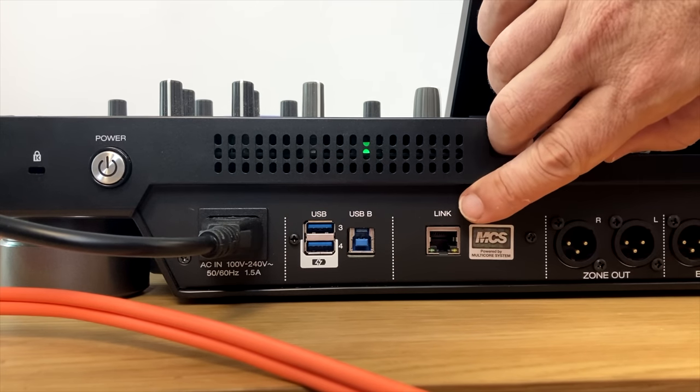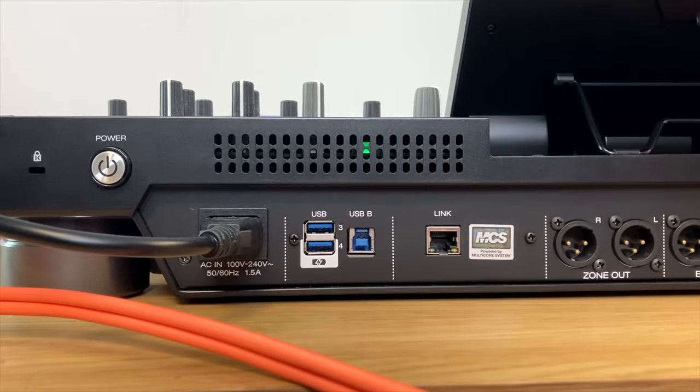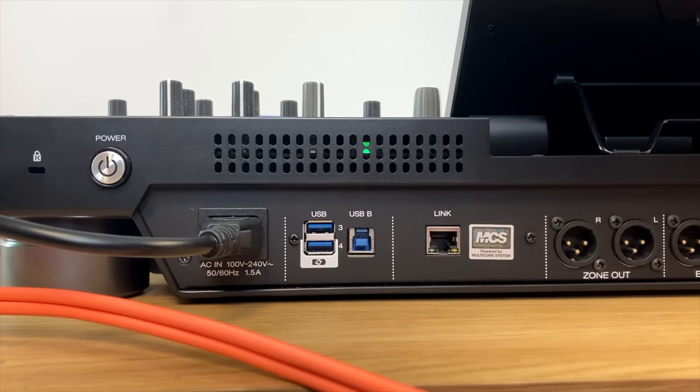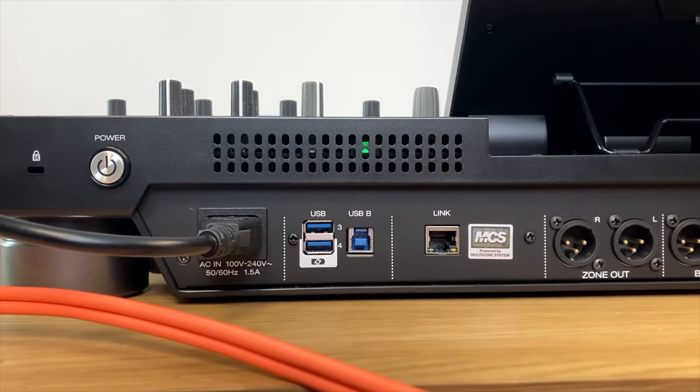The Link Ethernet connector is a way of connecting this unit to a computer to control lighting and other useful things. However, the USB next to the two media USB sockets is for connecting to a computer to use MIDI over the computer — so when you're using Serato with this unit, that's the one you will use.